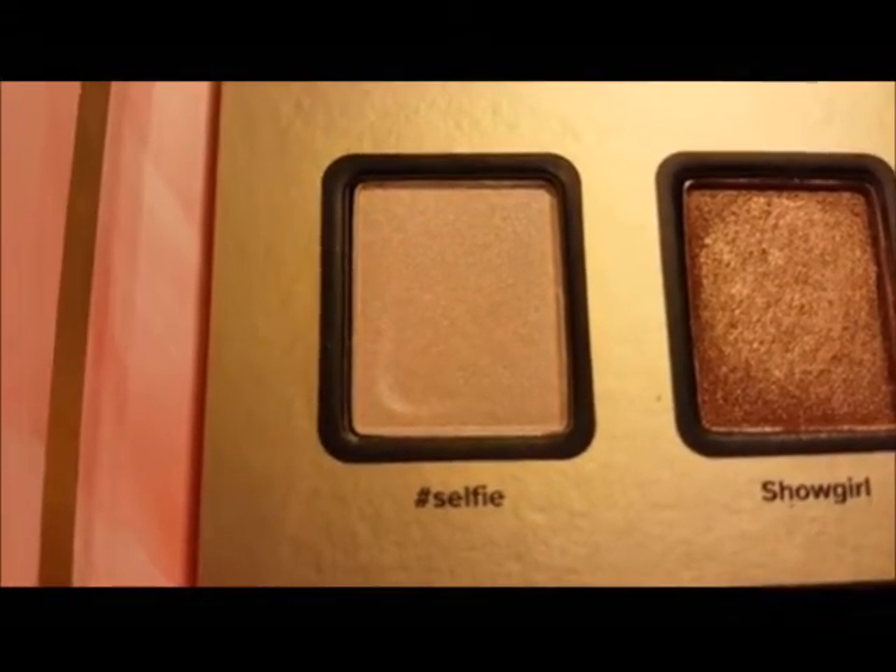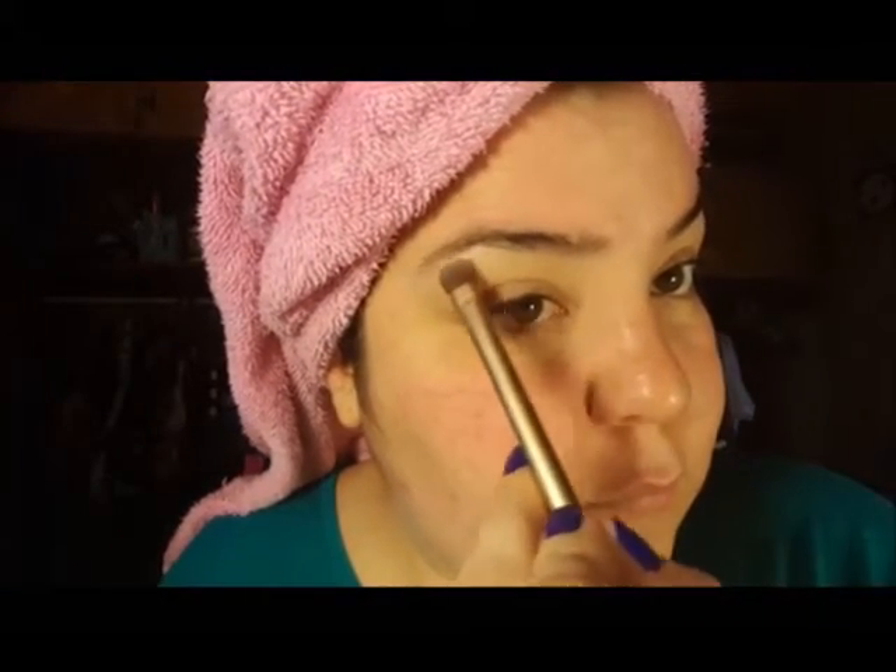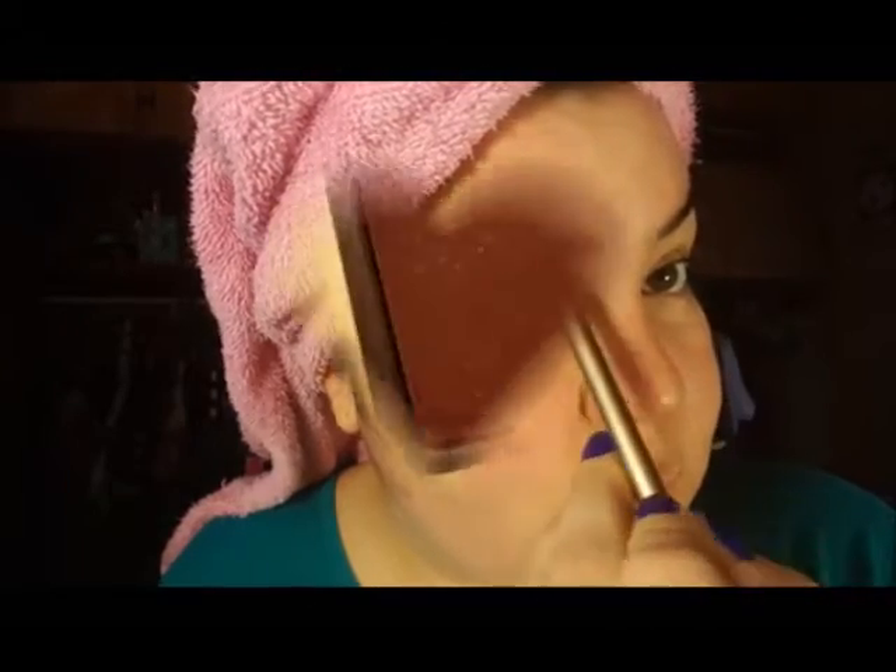I'm taking Selfie and I'm making that my brow bone highlight. I'm following the directions that tell me how to do this look on the cards that came with this kit.